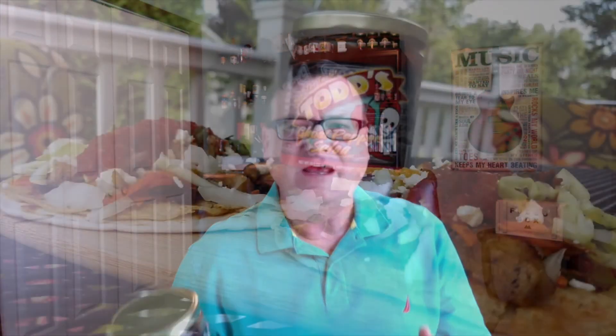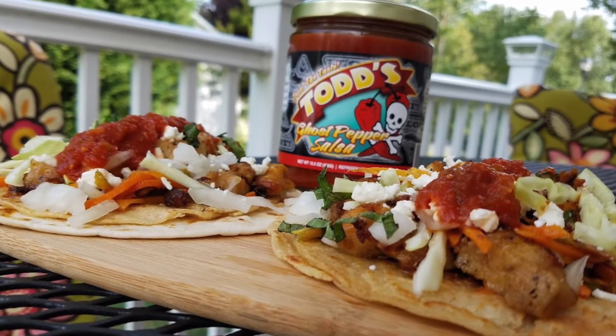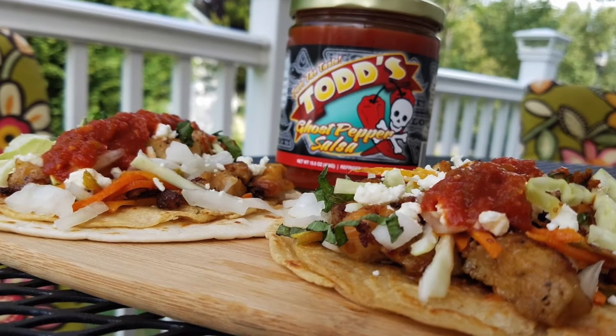Let me show you what I did with this. Something different than just your salsa and chips — I cooked up some chicken tacos and put this salsa on it. And let me tell you, that stuff was just outstanding, really really good. Do something different with salsas: cook with them, put them on your tacos, put it on your burritos. And of course chips and dip, things like that, is just awesome.